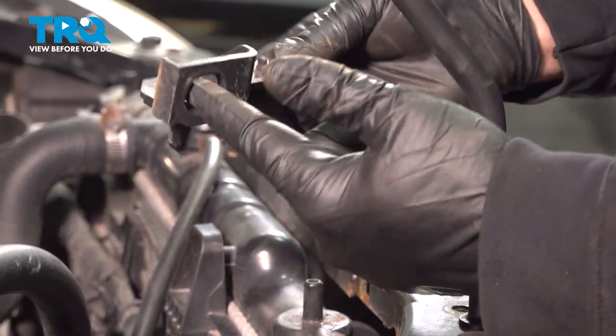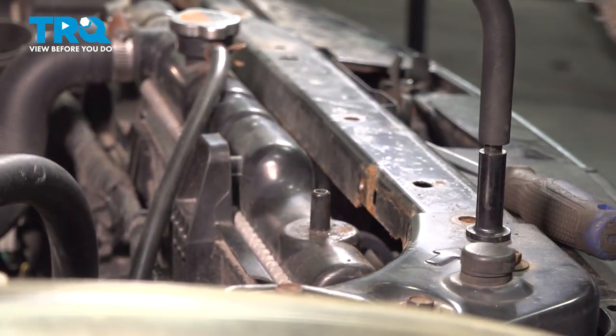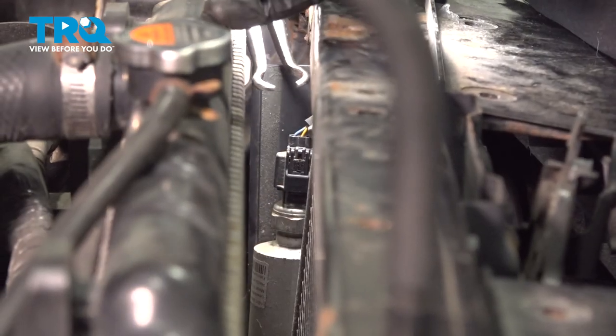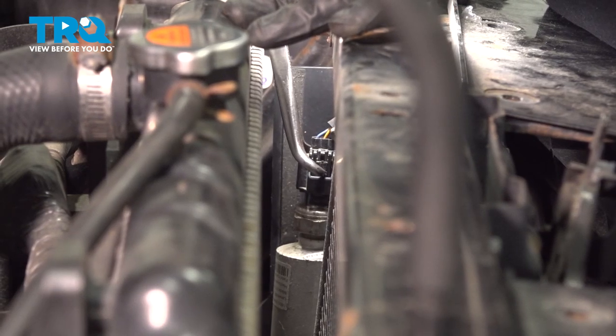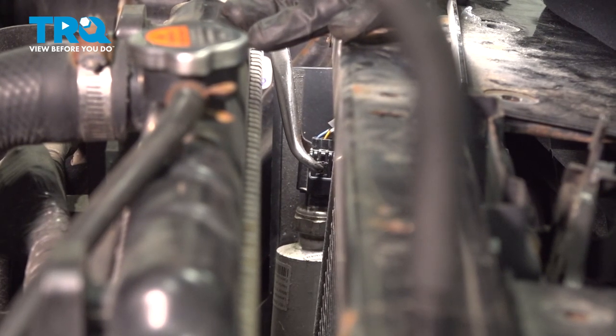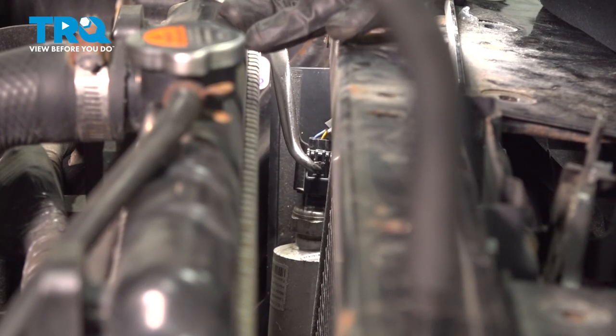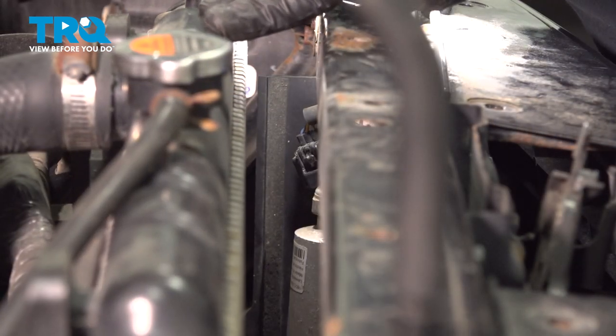Now, this here goes into the top of the AC condenser, so go ahead and set that aside. I'm going to use a pair of pliers with a hook on there to get to the switch harness connector right here. I'm just going to gently pinch the little lock tab on the top, wiggle that gently and pull up. Go ahead and pop that off.